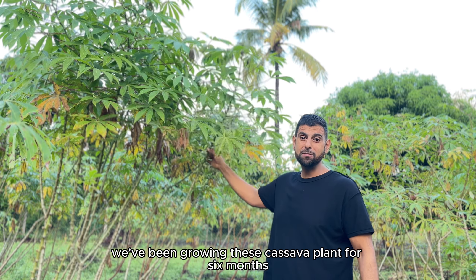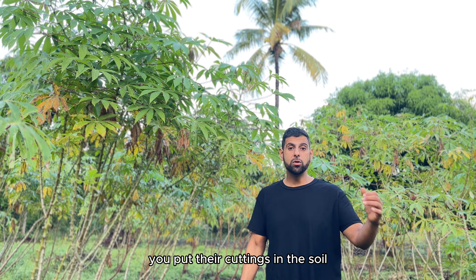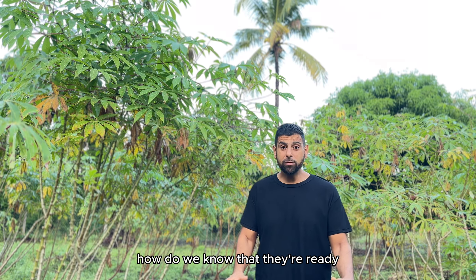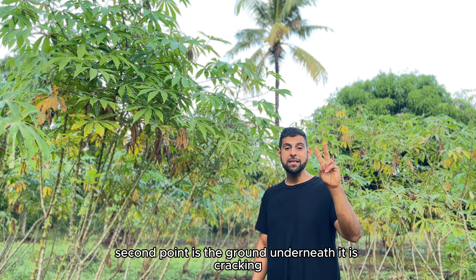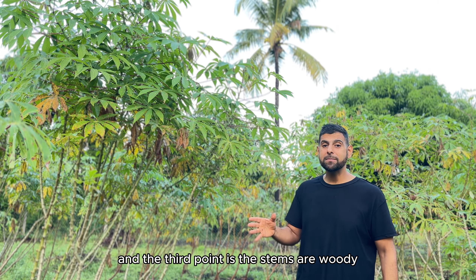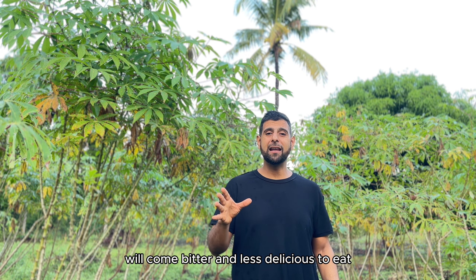We've been growing these cassava plants for six months and they are finally ready. Cassava plants are a really important plant in Africa — they're drought resistant and will literally grow anywhere. You put the cuttings in the soil, come back six months later, and if it's rained once or twice you should have good cassava roots. How do we know they're ready? The leaves are yellowing, the ground underneath is cracking — meaning the tubers are getting bigger — and the stems are woody. But don't leave it too long, otherwise the tubers will become bitter and less delicious to eat.